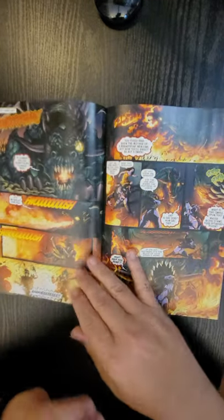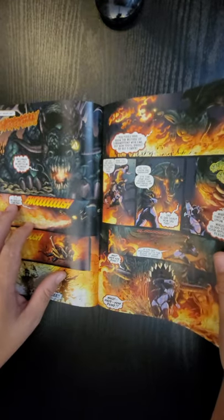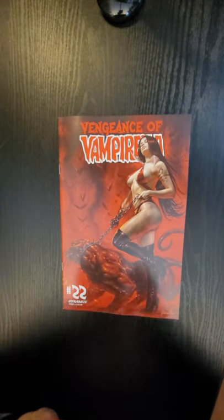A full review on it where I spend six, seven, eight minutes going into the stories, giving it a CGC grading on how I liked it, going through the artwork. So look forward to hearing from you guys — leave your comments below.